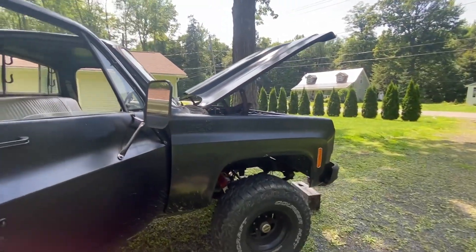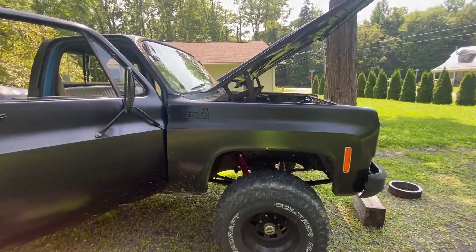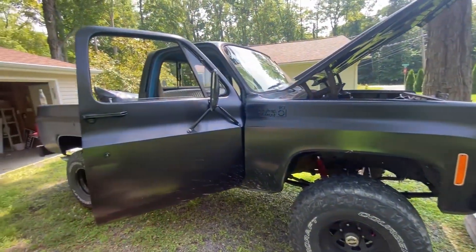Thanks for joining me guys. I'll post updates on the truck regularly as I work on it. I do work a full-time job so we'll get to it as we can. Alright guys, take it easy.